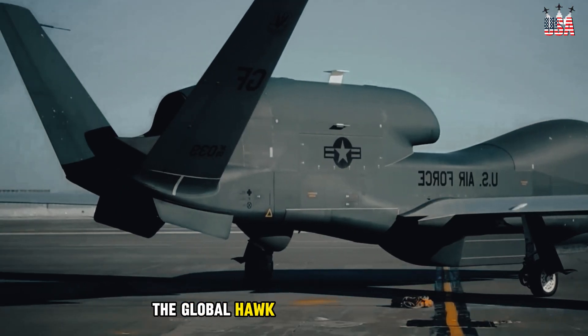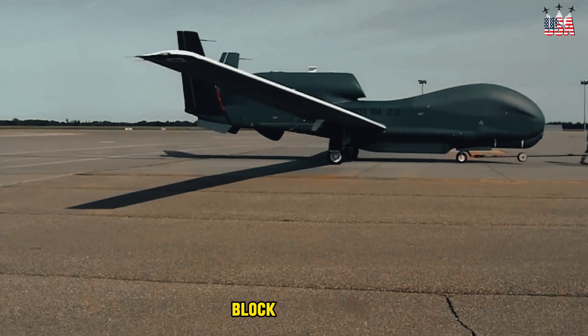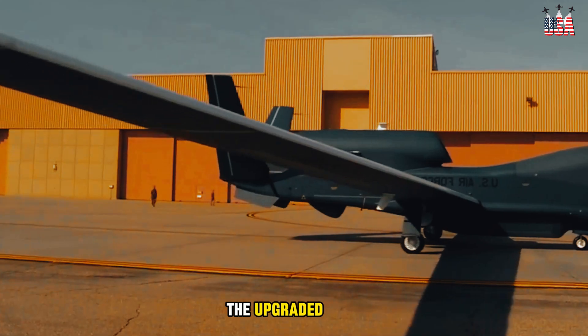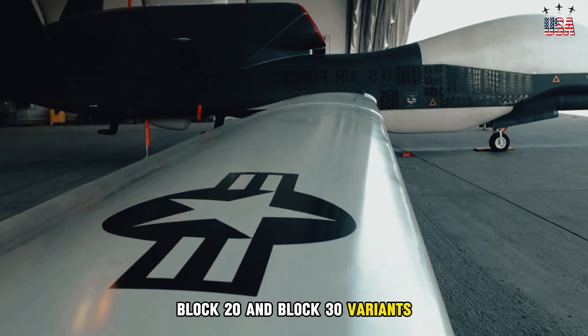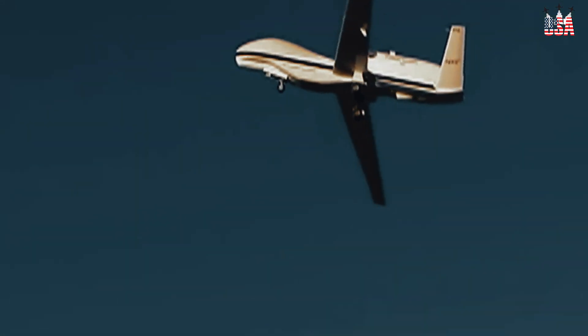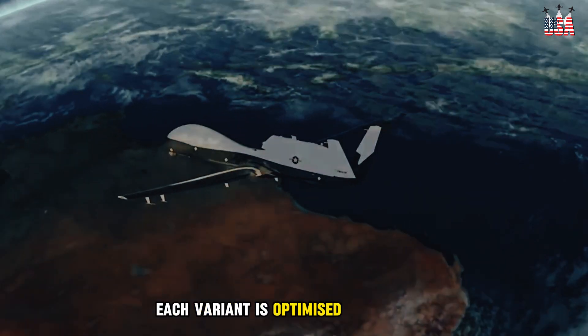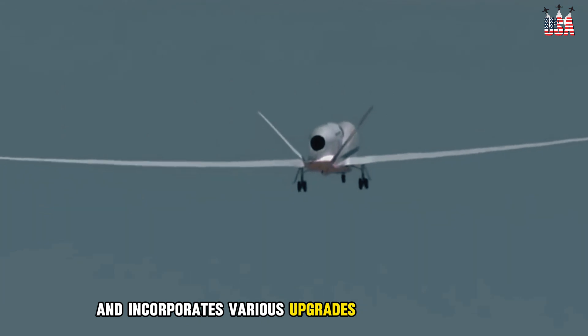The Global Hawk has several variants, including the original RQ-4A Block 10 variant, the upgraded RQ-4B Block 20 and Block 30 variants, and the maritime surveillance variant known as the MQ-4C Triton. Each variant is optimized for specific mission requirements and incorporates various upgrades and improvements.